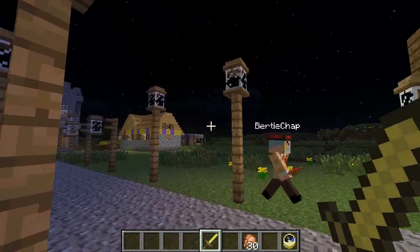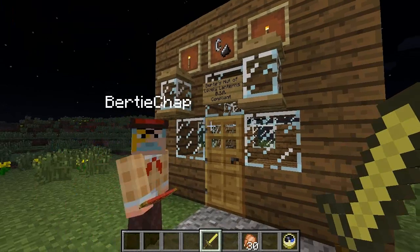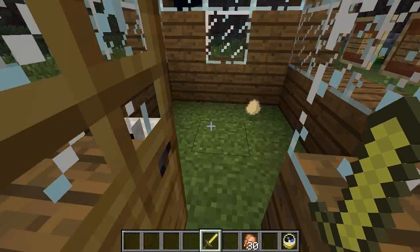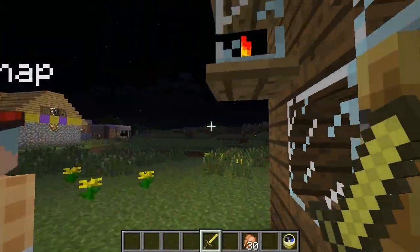Just look at this, absolutely wonderful. Yes, all supplied from Bertie's hut of lanterns. What's inside Bertie's hut of lanterns, old boy? An old chicken. A chicken, I say! Got to be a stealth chicken, old boy. Oh yes, my word, very impressive, I say.